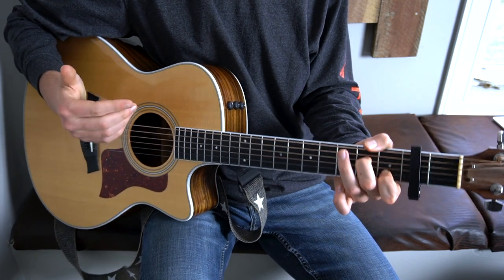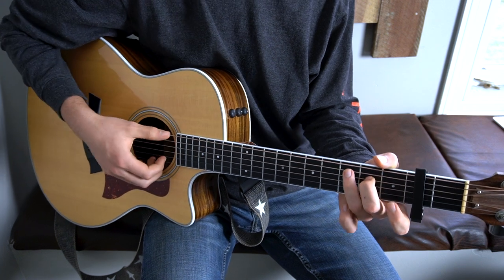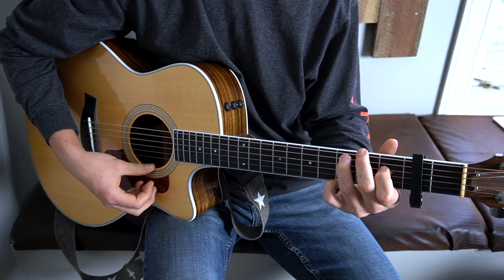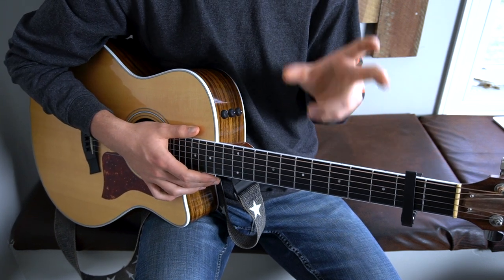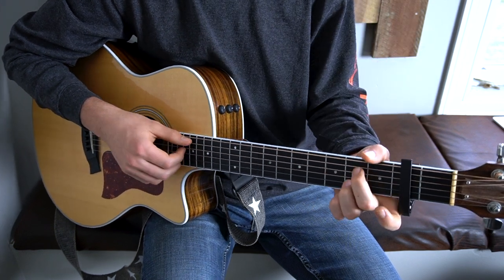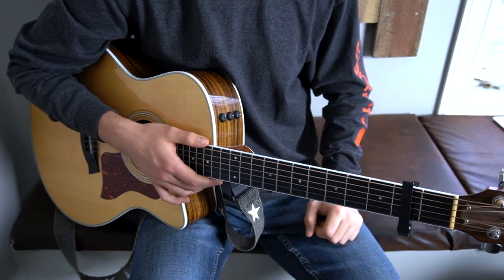And then right here is where you have that turnaround chord progression again, going back into the chorus. The chorus has this little acapella part right at the beginning of it, so you're going to start the very last chorus on your A7 chord. But other than that, everything is the same with that chorus.